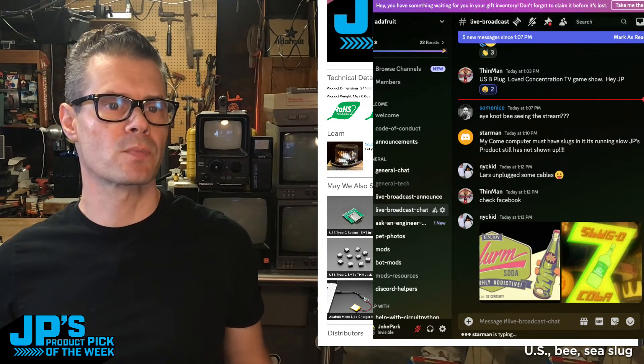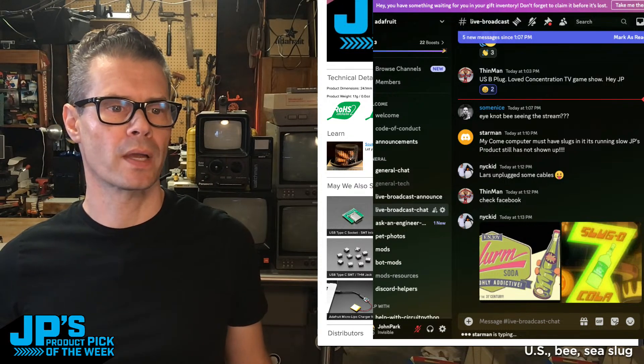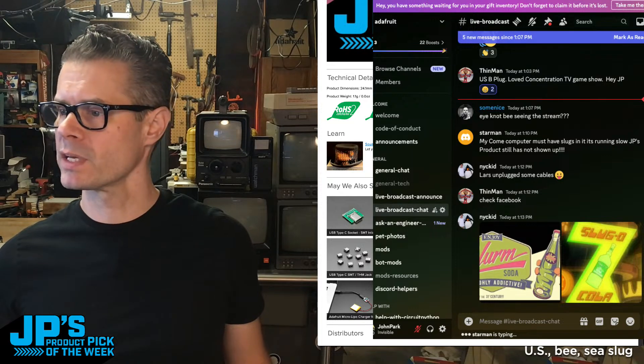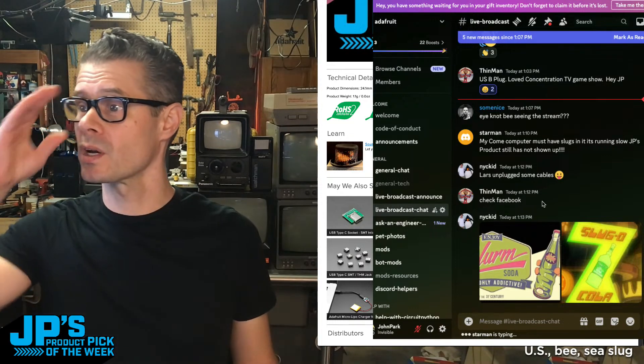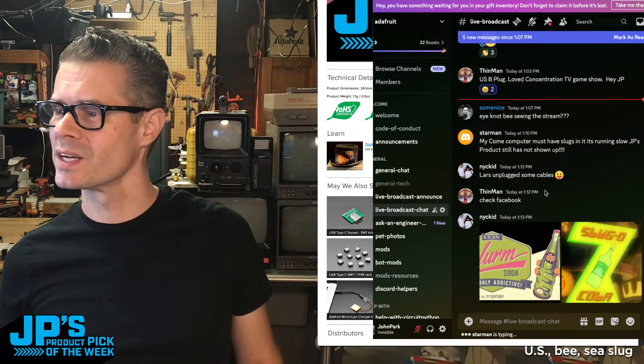Looks like YouTube is streaming. How's Facebook? Did YouTube? It says live. Yeah, tell me in the chat if YouTube actually was going that whole time. Hopefully it was. It looked like it was kind of stuck on a screen.